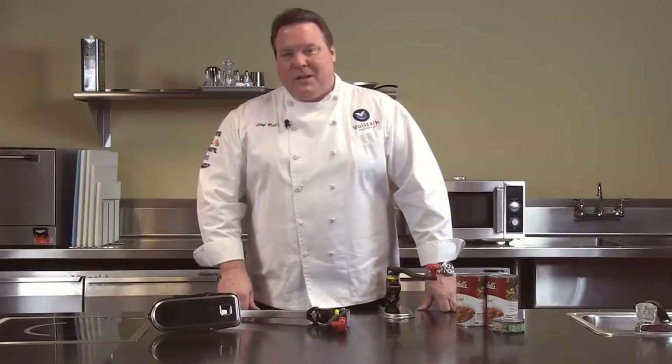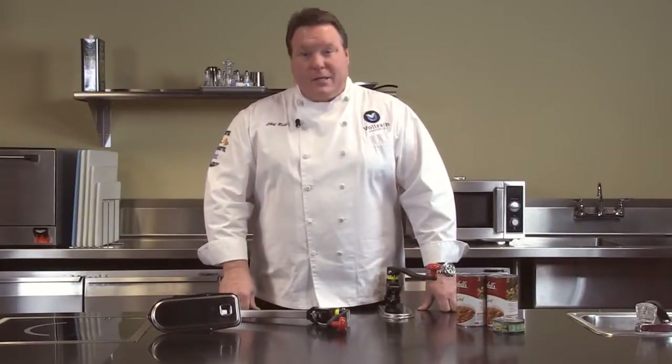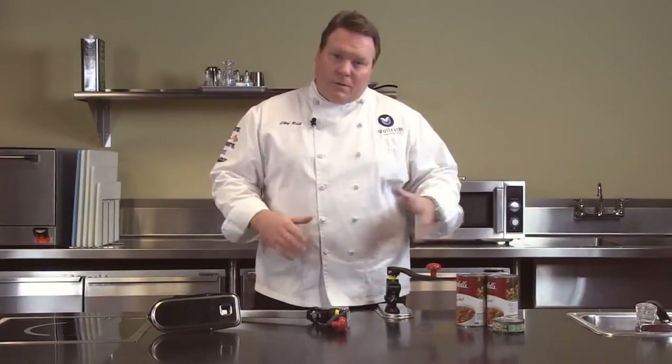Welcome to Volrath University. I'm Chef Rich and we're here today to talk to you about the Redco line of easy clean can openers. These can openers really are the best can opener line in the world.